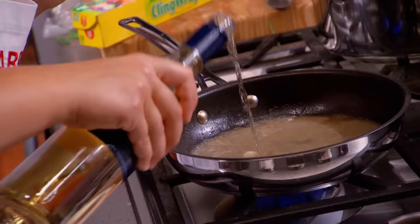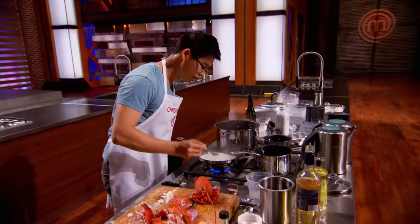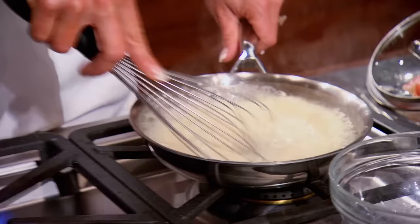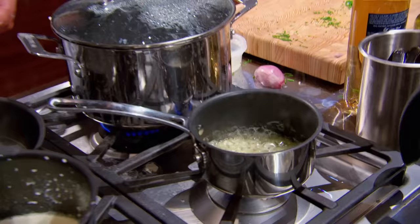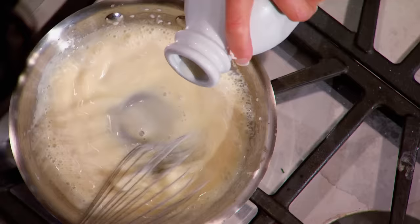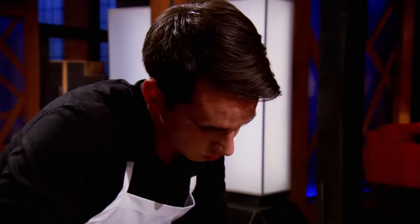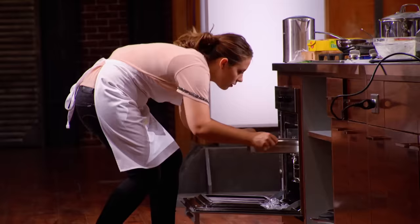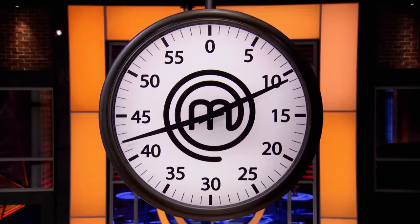The sauce is as important as any component on this dish. What I'm looking for is taste, thickness, shine, and the overall amount of sauce. If they over-reduce the fish stock it can make the sauce turn a little yellow; I want a nice white sauce. Sabrina has just put her ramekin in the oven with less than 11 minutes left — that is too tight for comfort.